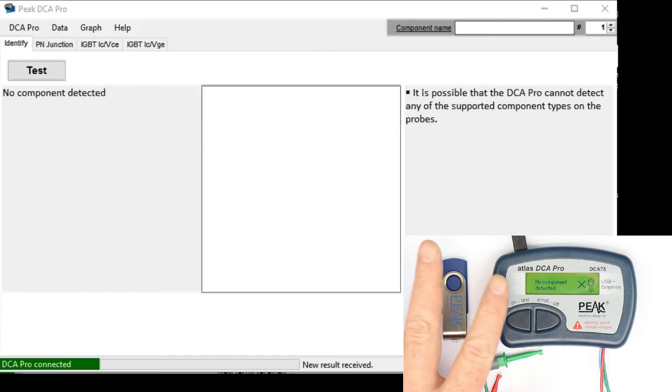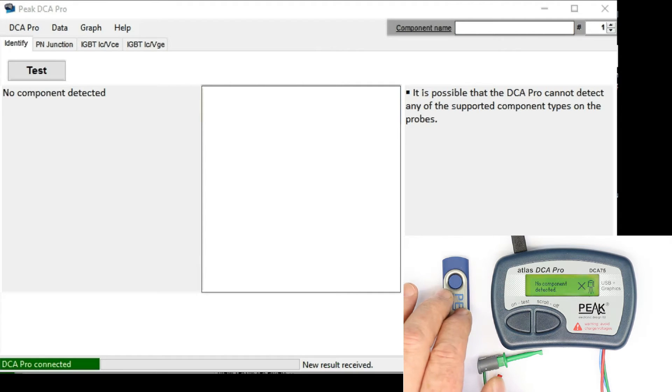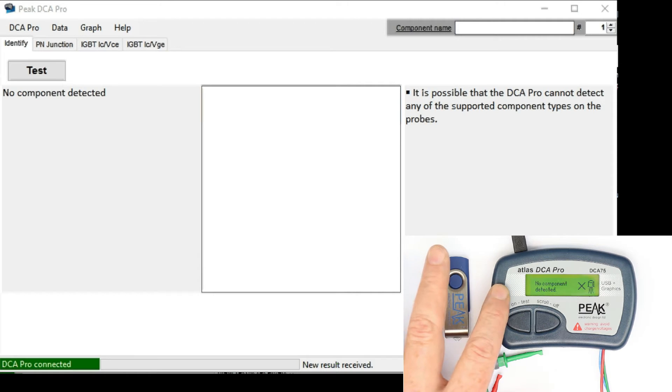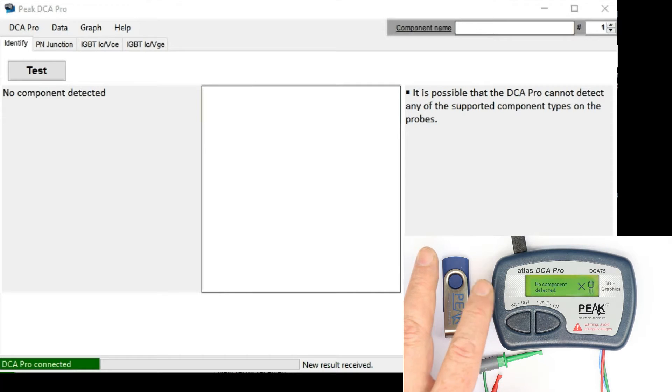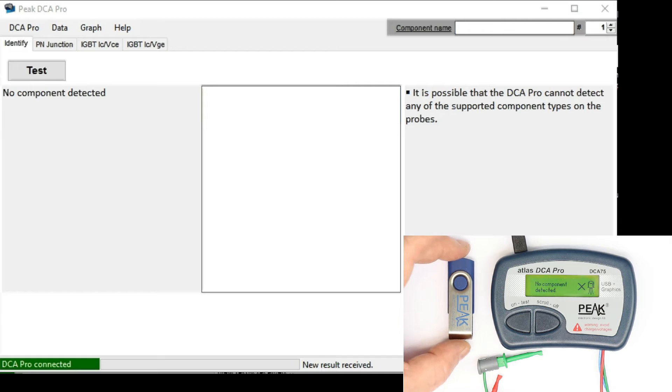This part will only deal with the component data that are displayed with the PC software, and not the curve tracing capabilities. The reason is I want to compare this unit to two other curve tracers, so this will become a little bit like a curve tracer shootout. It wouldn't be fair just to look at the curve tracing capabilities of the DCA75 without comparing it to other models that are still available on the market.